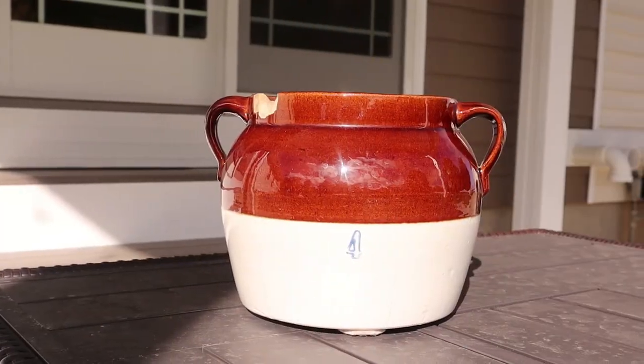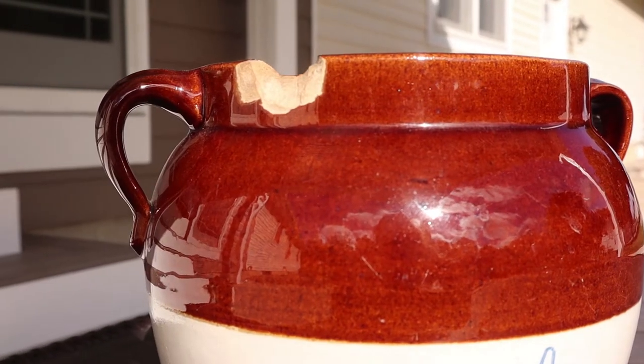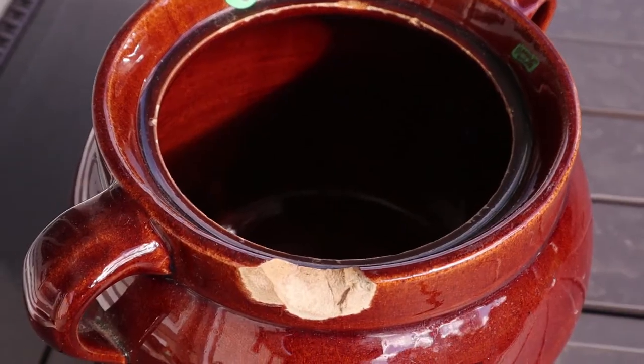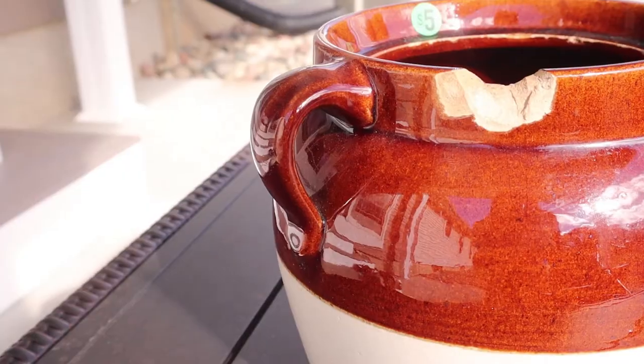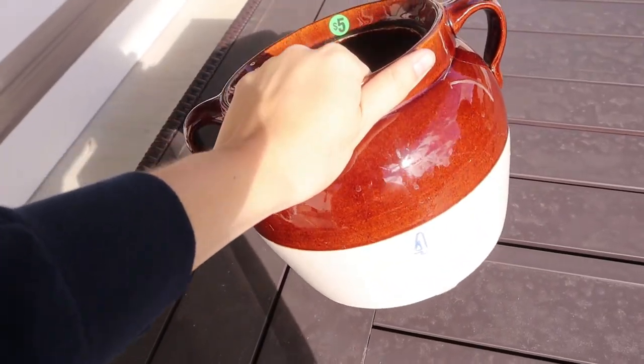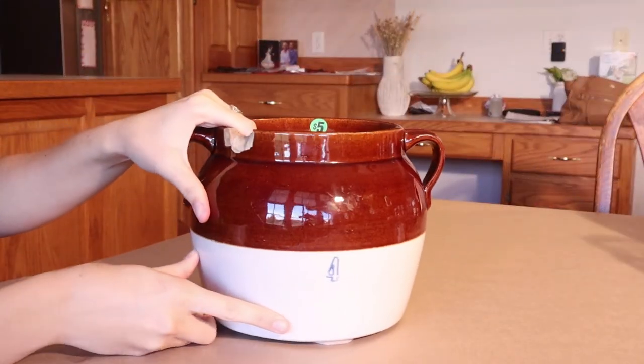Up next, I saved my favorite pot for last. I just love the look of this — honestly I could have not redone it and it would have been beautiful. I love the shape of it and I love the little handles. I believe this shape is called an urn-style pot, and I just loved how vintage and cool it looked with its short shape.